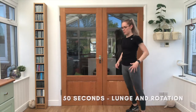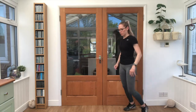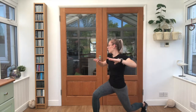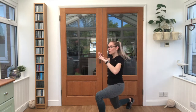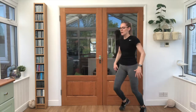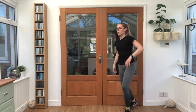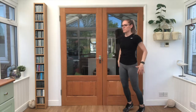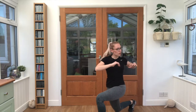We're taking it in and up. Rotating towards that front leg. Keeping that breathing steady. Twisting and up. 20 seconds left here guys, keep pushing. Last few reps. Nice work, shake those legs out.